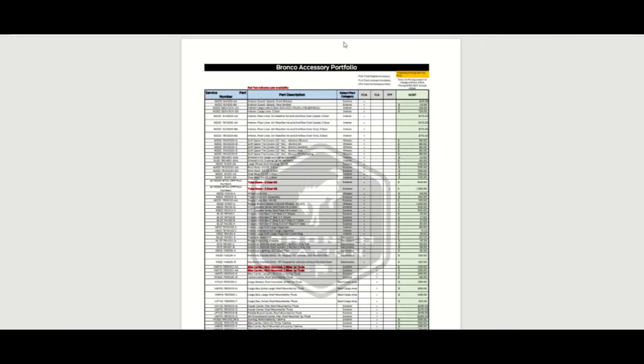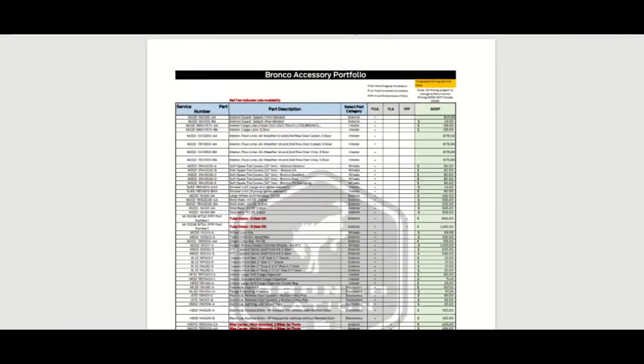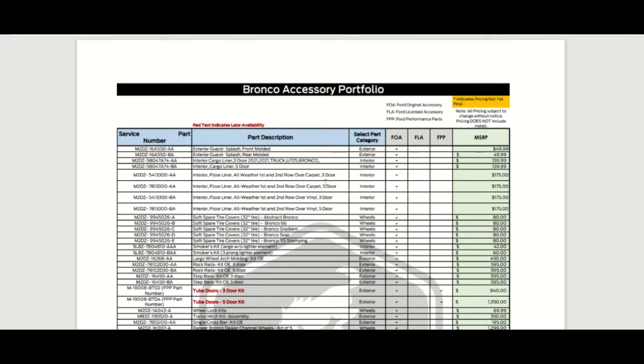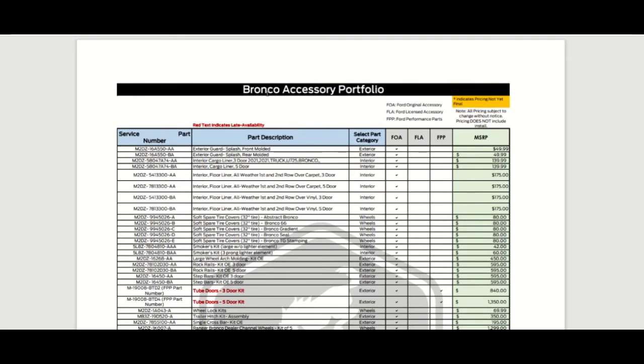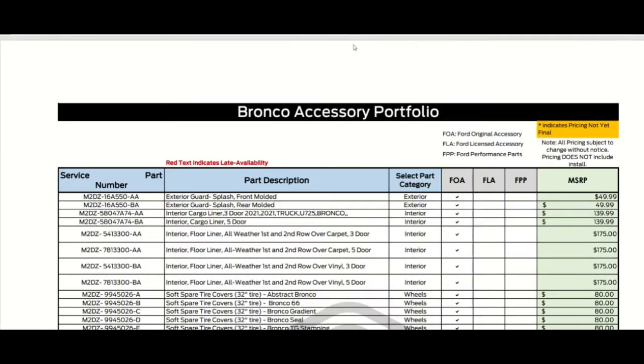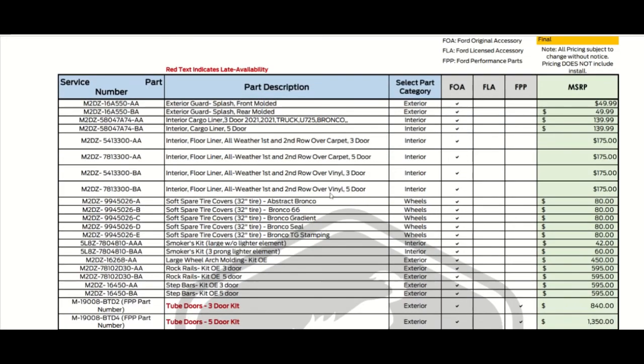Let's take a look at the Bronco accessory list — and let's make it big. This is from Bronco Nation. This is the accessory portfolio, and let's make this even bigger so we can all see it. You can see the part numbers and the part descriptions, exterior guard splash.